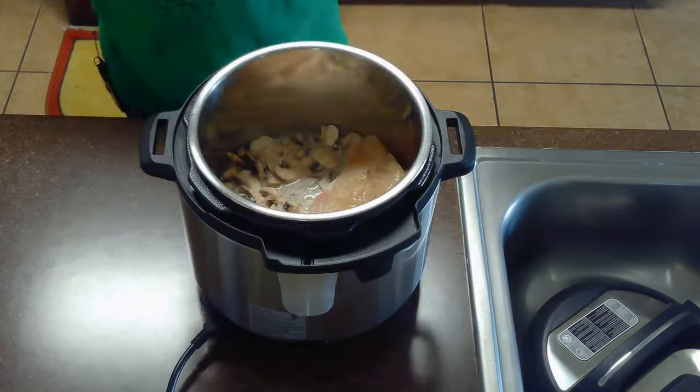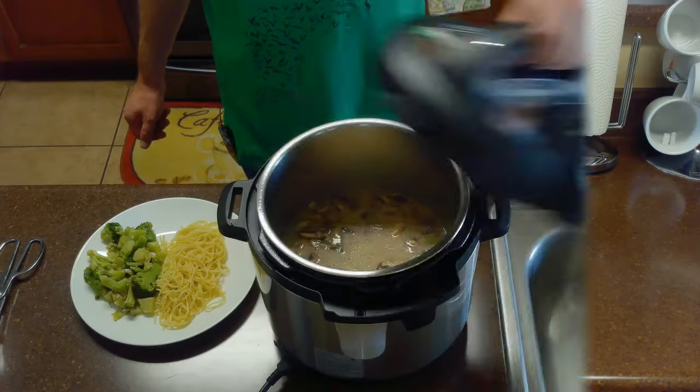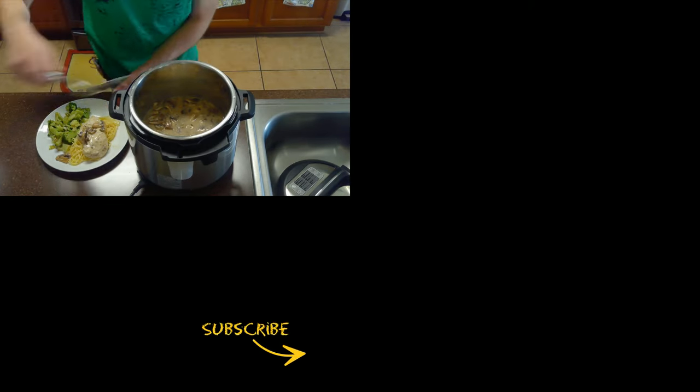Then we'll add our mushrooms and our chicken, cover our crock-pot, and cook on low temperature for three hours. After three hours, our chicken should be done. We'll serve this with some pasta and broccoli parmesan and spoon our sauce over the top of our chicken.